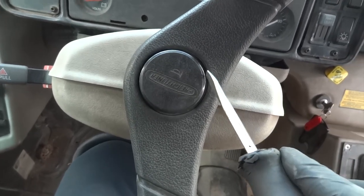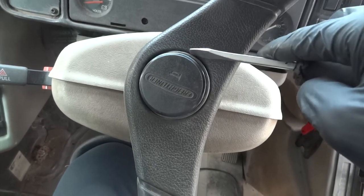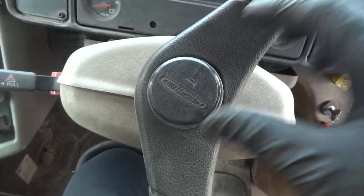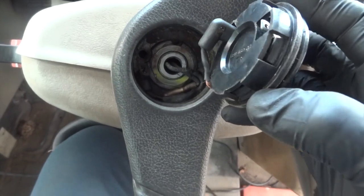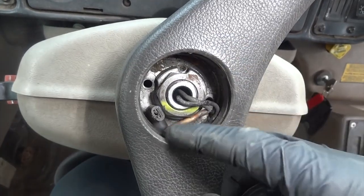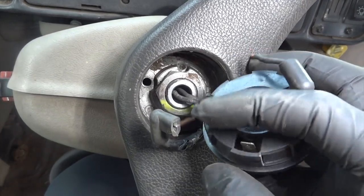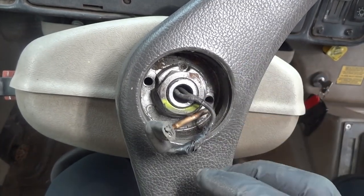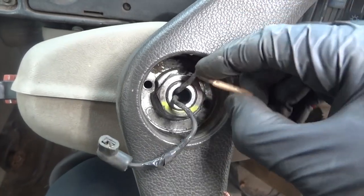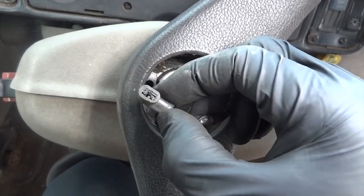To remove the switch we're going to gently pry between the switch and the steering wheel, prying it up like this — and then it comes out. Now we're going to lift the switch. Bingo — there's your problem. One wire wasn't connected and the other one is broken. This wire is supposed to connect over here, and this one is completely broken. So we have to fix this wiring, and after we do I believe the horn is going to work.